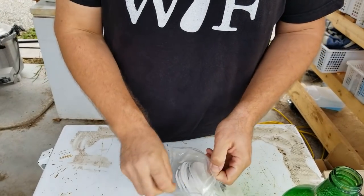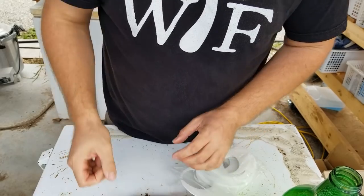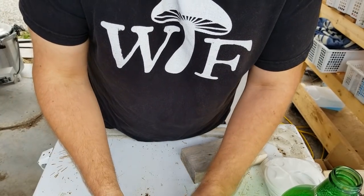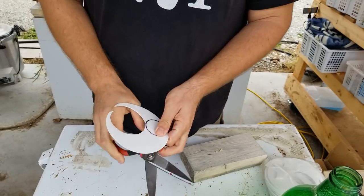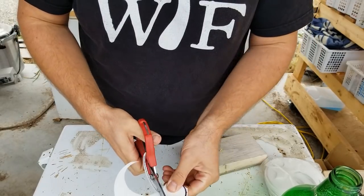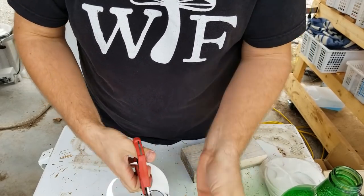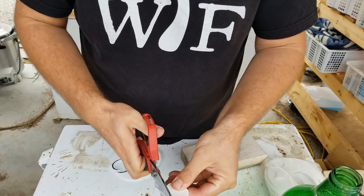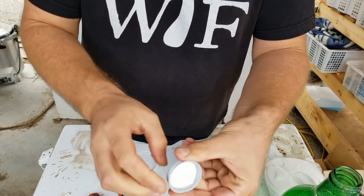You can pick up these filter discs at Fungi Perfecti. These are really great synthetic filter discs — they've literally lasted seven years since I started. I haven't bought new ones in a long time. I'm just going to trace these out and cut a filter patch to fit into this bottle. It might take a couple of tries to get the perfect fit. Yeah, that's perfect.